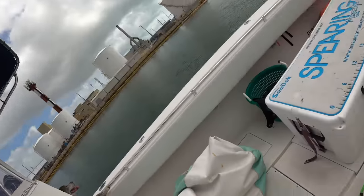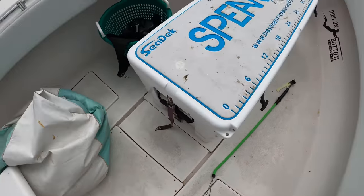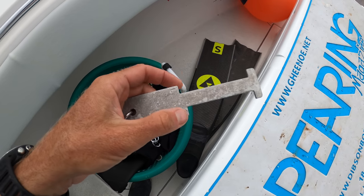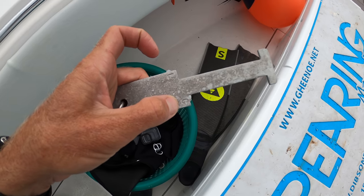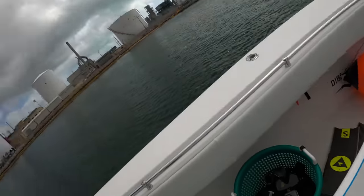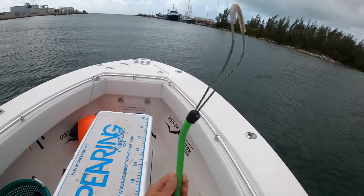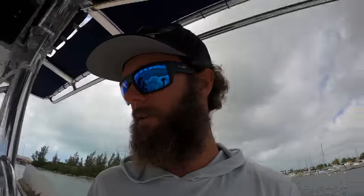I can't remember if I've done a stone crab episode before. I bring a lobster noose just in case I see some lobsters, but the main piece of equipment - since I'm doing this with my hands - is a stone crab gauge. This is actually a combo: lobster on one side, stone crab on the other, and it's just how I measure the claws. Other than that, it's just my dive gear. I've had people ask me if I'm using the noose to catch stone crabs - I am not. If you've ever tried to catch a stone crab by hand, a noose does not work.